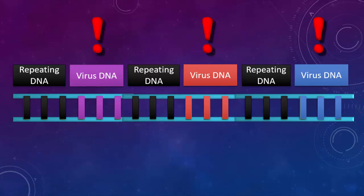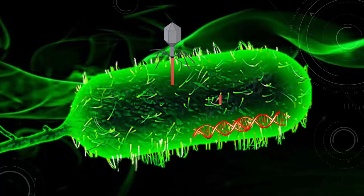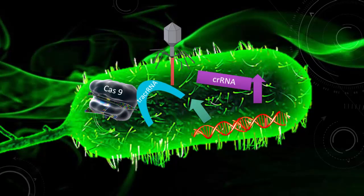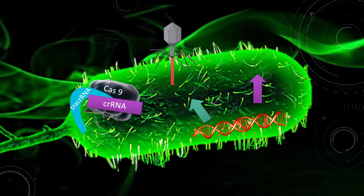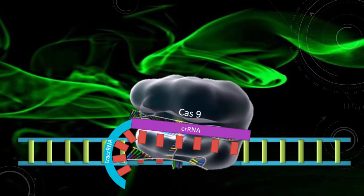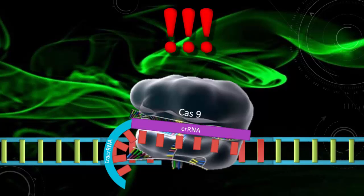The bacterium would then produce two types of RNA: CRISPR RNA, which was a copy of the viral DNA, and tracer RNA. These two RNA strands would attach to an enzyme known as Cas9. The CRISPR RNA would guide the Cas9 enzyme towards a matching viral DNA strand. If a match was found, the Cas9 enzyme would snip the viral DNA in half.